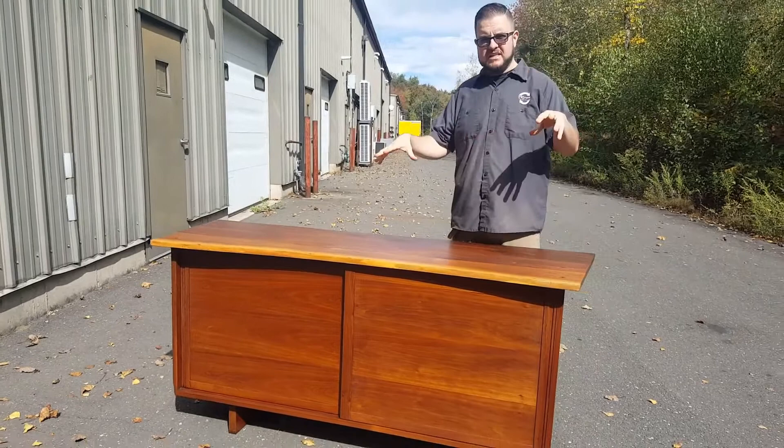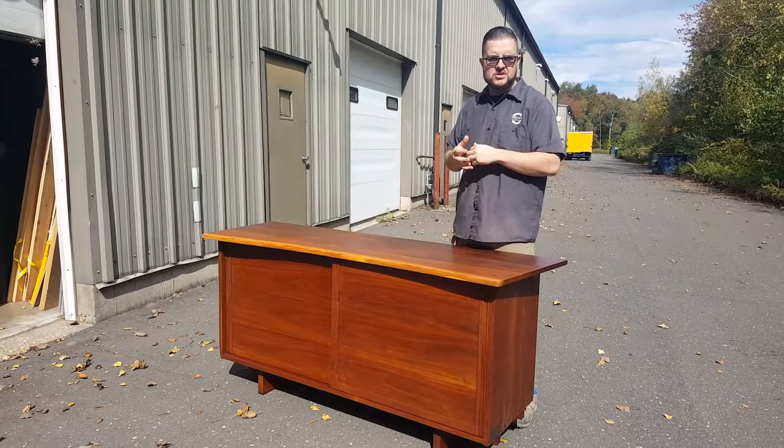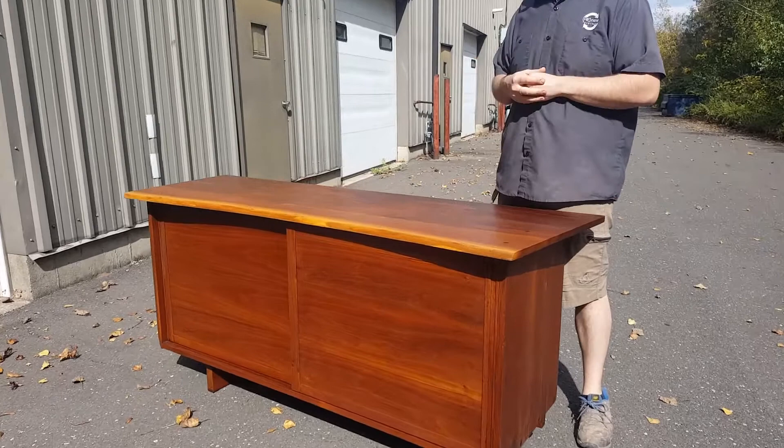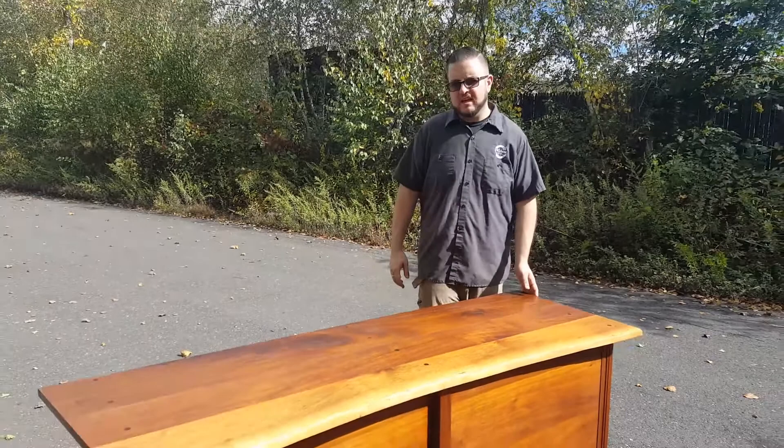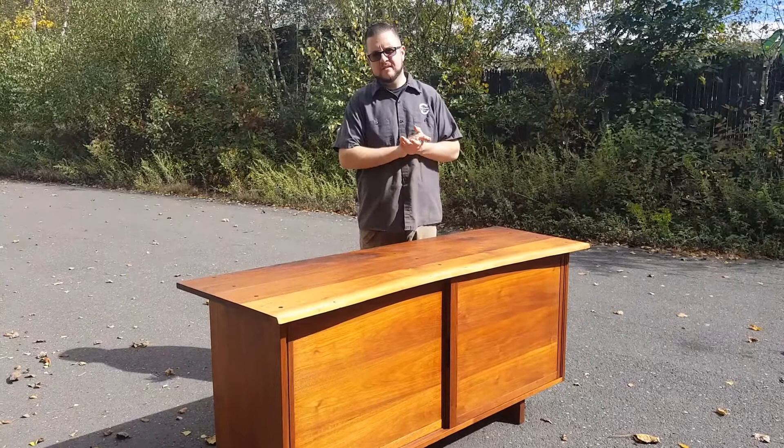It really refreshes the wood color so you see a lot of the luster in the wood. We have a lot of direct sun right now — we're outside — but inside it got so rich compared to how it was before. The wood just came right out, the grain and the vibrancy of everything, so it came out nice. We're going to be delivering it today. We've done a set of eight chairs, a table, and now the credenza — it's beautiful furniture.